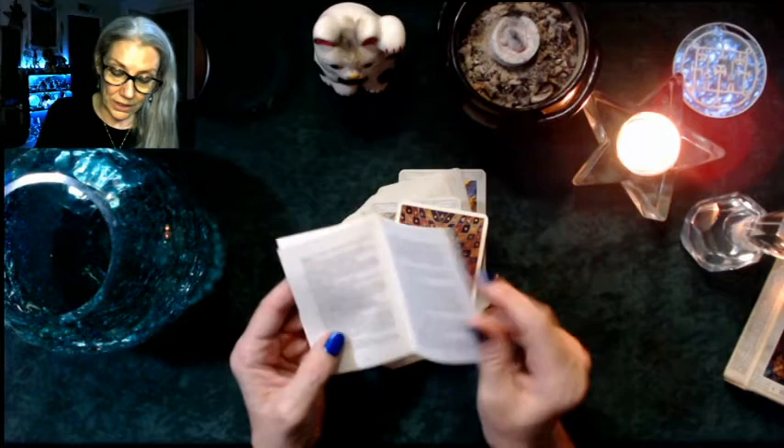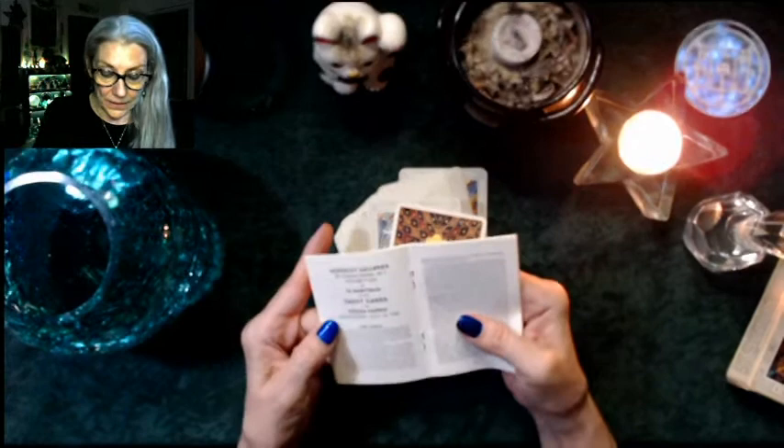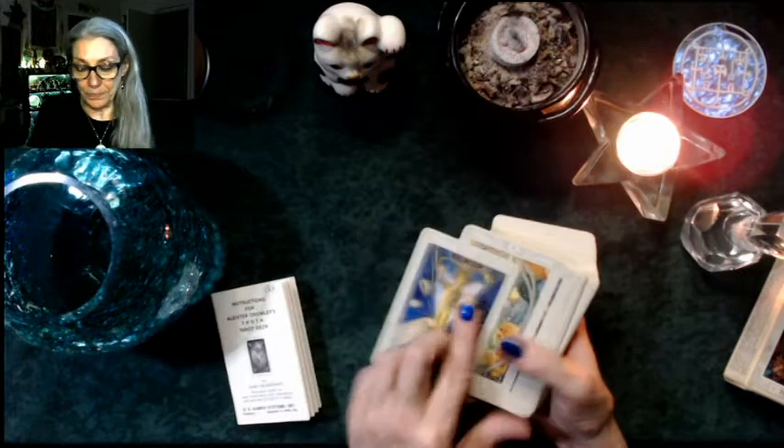So the back of the booklet includes a section that goes through the cards again — I think this is her commentary at the back. It mentions an exhibition of the 78 paintings. It's been a long time since I've looked at this deck — how often have I said that! The blocking card is one of the Magus cards.